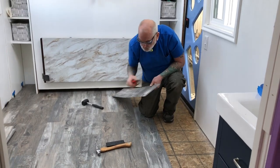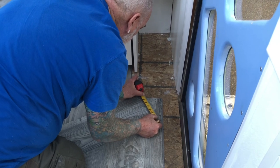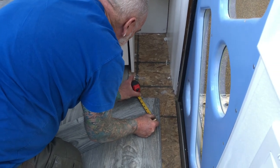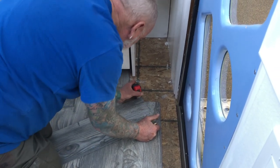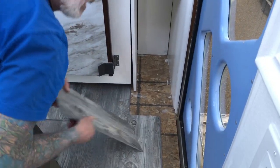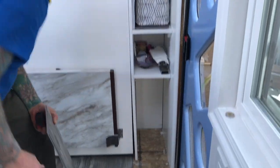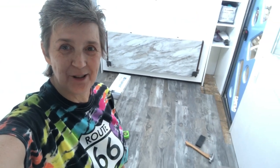We're running out of floor, guys. We're down to the very last couple of pieces — six inches. But we've got to cut around the Murphy bed again. Randy just got done measuring for what he needs to cut. Check this out — we just have that wee little section right there, and then we've got it done. It's so exciting.